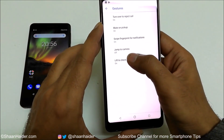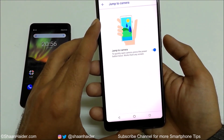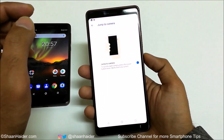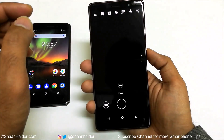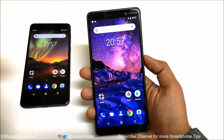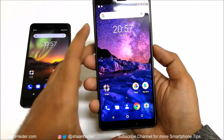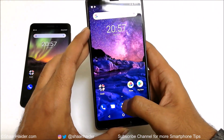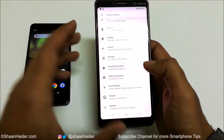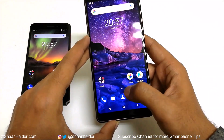The fourth gesture is 'Jump to camera.' If you turn it on and press the power key twice quickly, the camera application will be launched — and it works from any screen. So if I just press the power key twice quickly like this, the camera is launched as you can see. This is a very nice feature to quickly access the camera no matter which screen you're on; you don't have to exit to the home screen first.